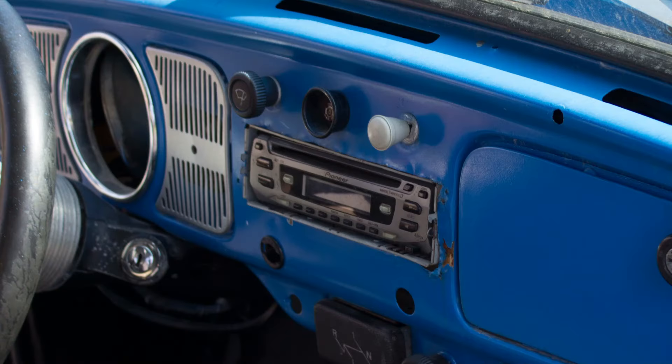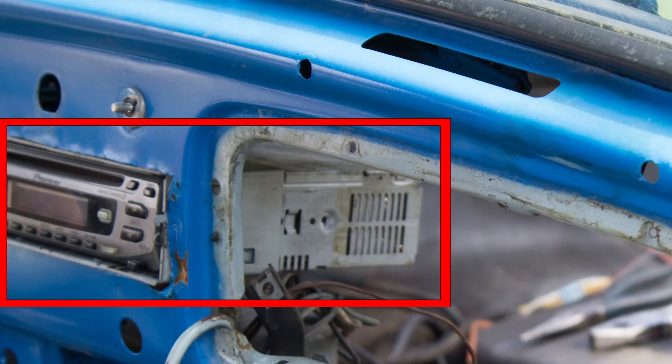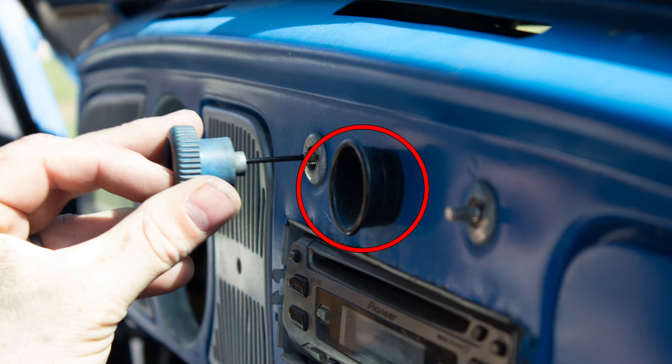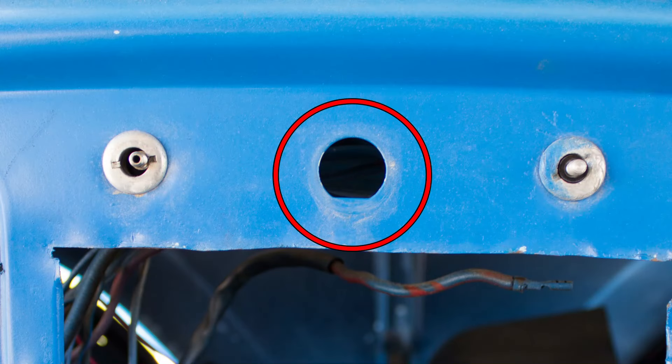We have an aftermarket stereo which wasn't wired up and we're not going to be reusing, so it's going to be removed. This process can differ from stereo to stereo, but typically involves pulling back two tabs on the steel shroud that houses the stereo. After the stereo is pushed out the back, the shroud itself that's mounted to the dashboard can be removed. If you have an original knob style radio, you can pull off the knobs and remove the nuts which would hold the radio to the dash. With the radio removed, you can remove the brake light warning indicator by pressing both sides of the housing and then pushing it back into the car. There are wires on the back of the switch.